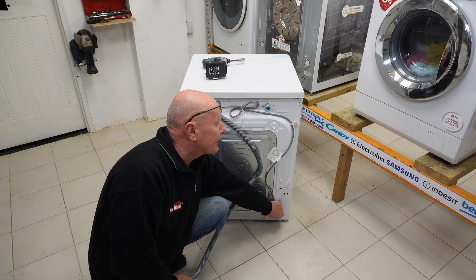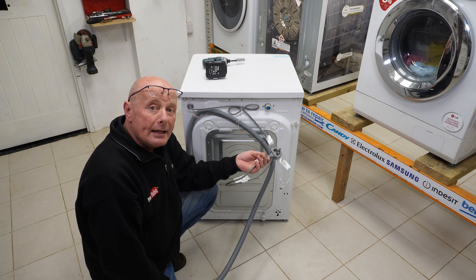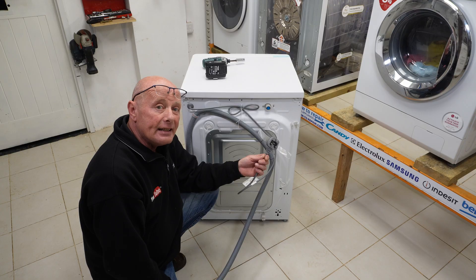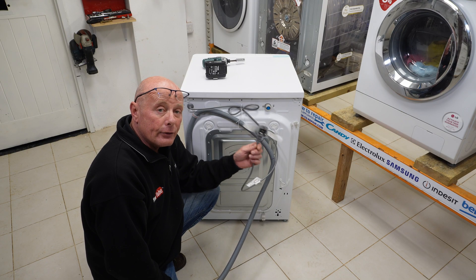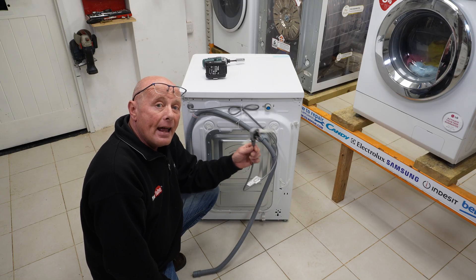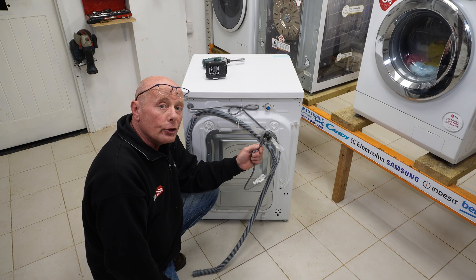Electrical system: it should always be connected to a 13-amp supply. It doesn't matter if you're in the UK or anywhere in the world, you really want to make sure this is on a designated 13-amp supply with no other appliances on that supply. If it is not a ring main — if it's a spur — in Europe a lot of people overload the sockets, and that can cause a voltage drop which would cause a problem with the circuit board.